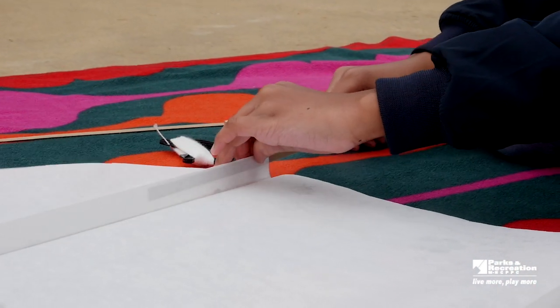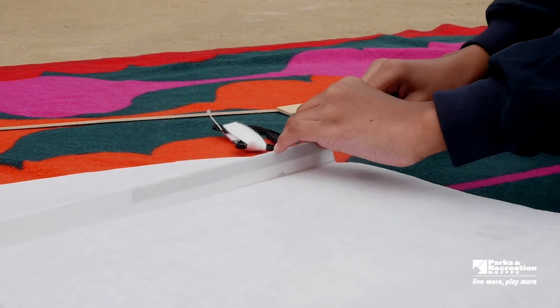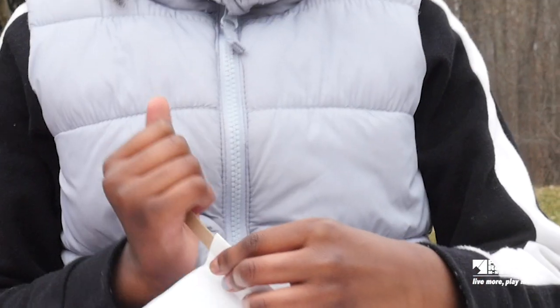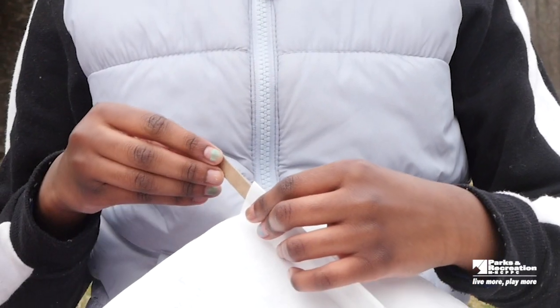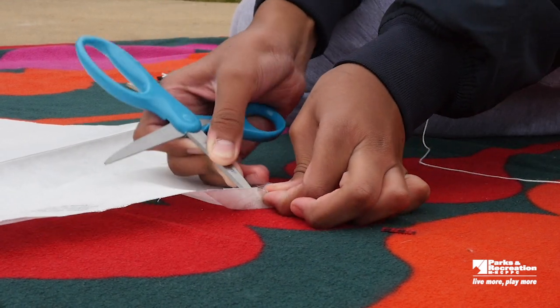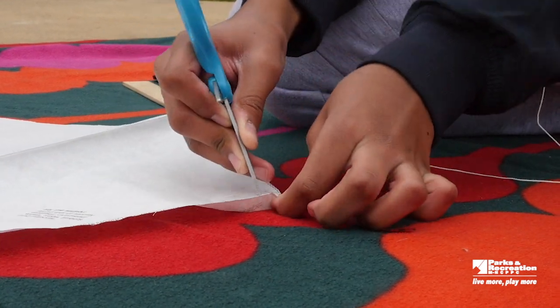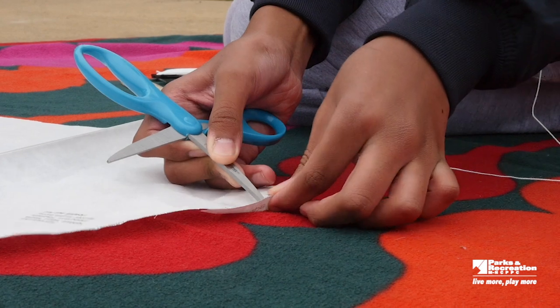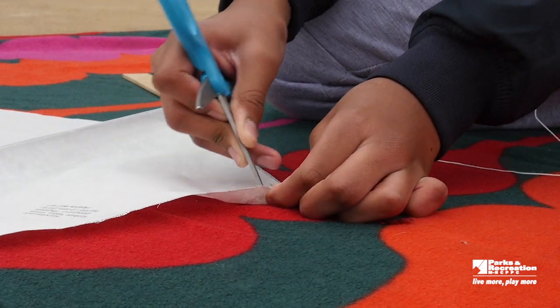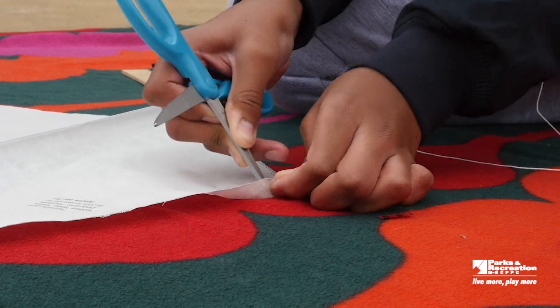Once everything is cut out, the next step is inserting the cardboard struts. Open the sleeves and insert the cardboard on both sides all the way to the end. The next step is cutting out the bridle holes. Use a hole puncher or a pencil to create a hole about a half inch away from the edge of the kite on each side.